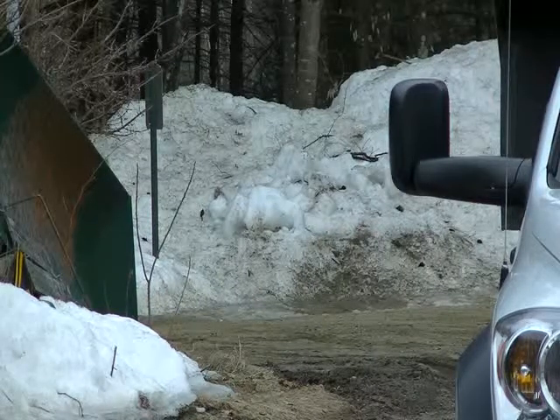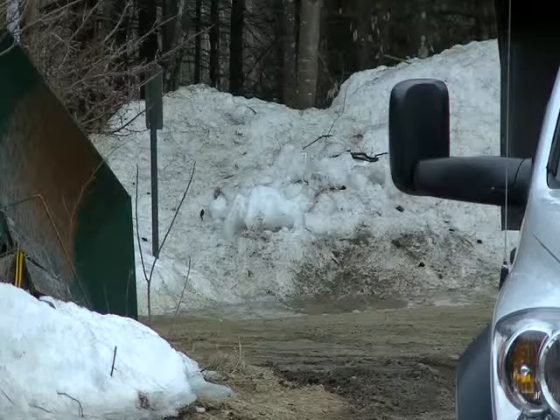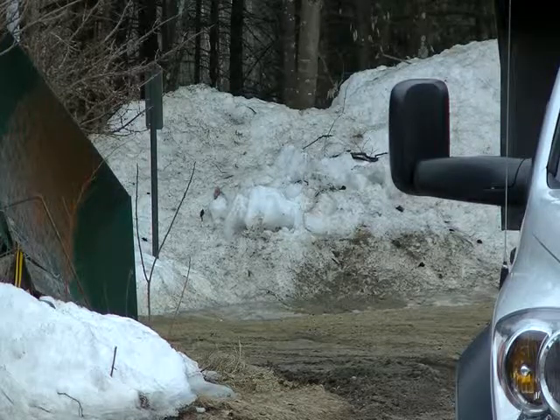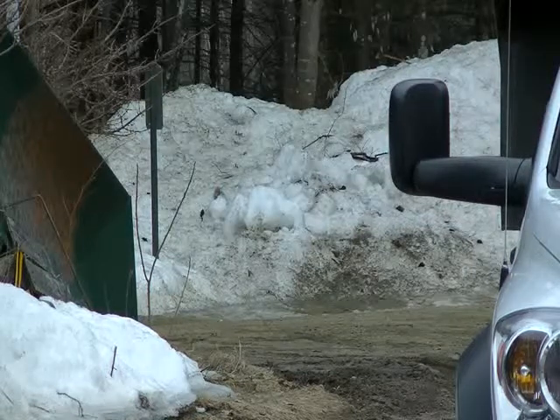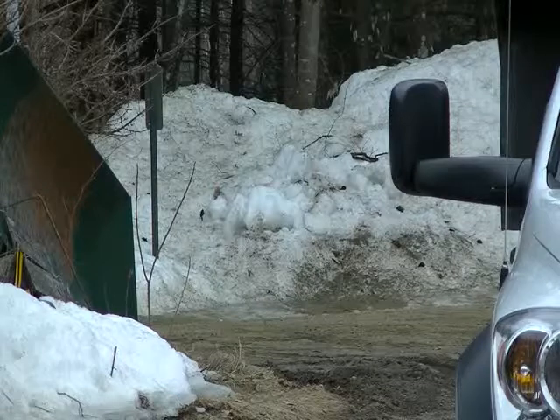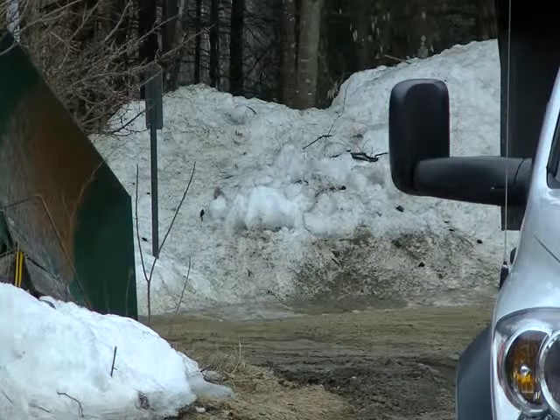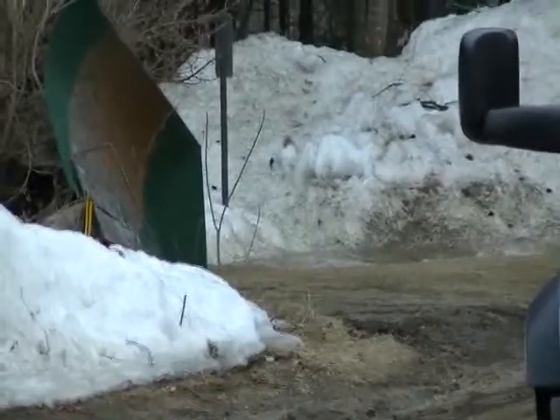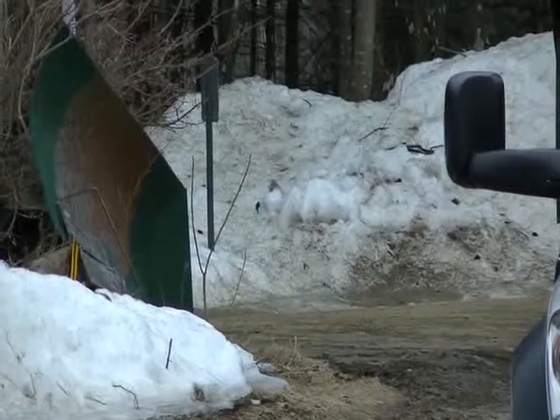Good afternoon everybody, New Hampshire Hobby Logger here. Today is about April 7th and we're still trying to get rid of some of this snow. It's been pretty sluggish, cold and raw today. We've had a couple little showers but the snow banks are still there, but we're trying real hard to get rid of this winter. We're getting excited about getting back into the gasifier.